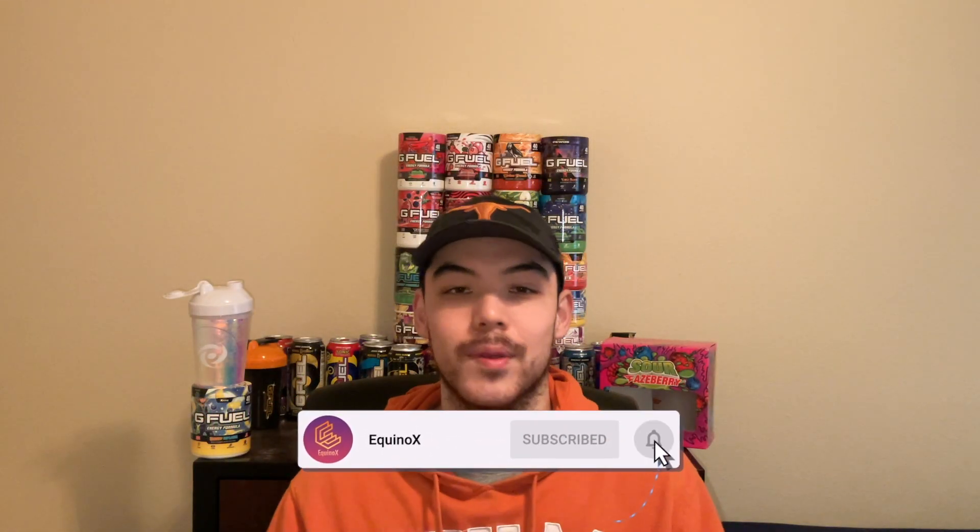Hey y'all, welcome back to the channel — thank you so much for clicking on today's video. As you saw from the thumbnail and the title, we're going to be bringing back an old series from the channel called 'Will It G Fuel,' where we take two separate G Fuel flavors, mix them together, and see if they create an all new flavor profile. We're bringing it back with two banner flavors: Sage Mode, which is a white peach and pomelo flavor, as well as Ice Shatter.